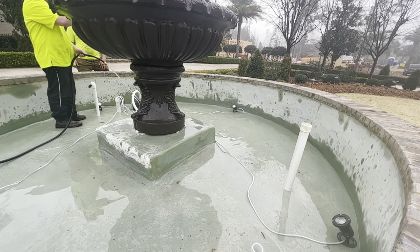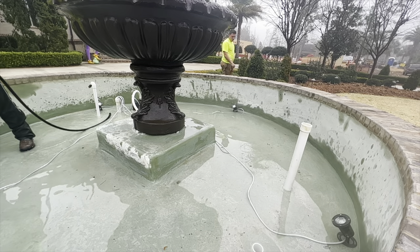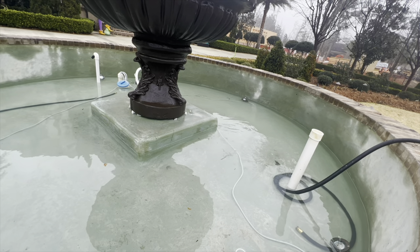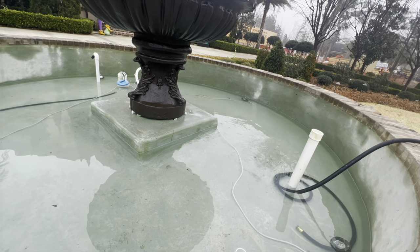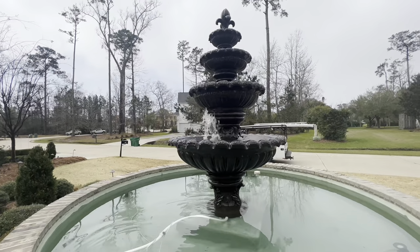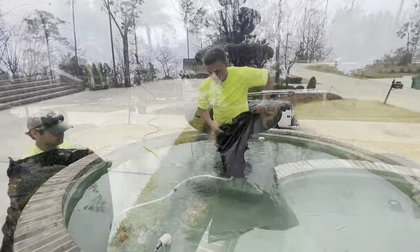As you see here, we're refilling the fountain after making sure there were no drips on the bottom of the plaster and no debris from our feet. We want to do this before getting the pump running again. Most fountains like this have an overflow line that shows you about how far to fill it up. As you see here, we get the fountain running.